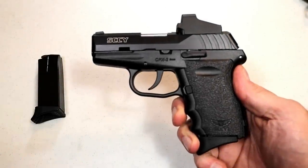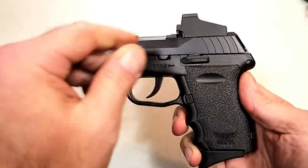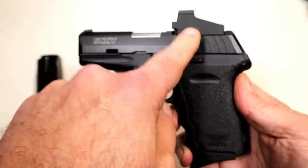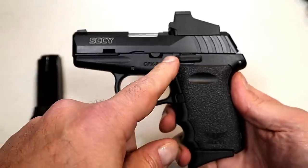Hey there friends, thanks for checking in today. We're looking at a Sky CPX 2 RD — the RD stands for red dot. Sky created a red dot series that is available on all their handguns.